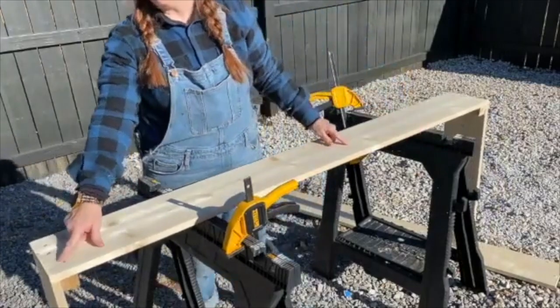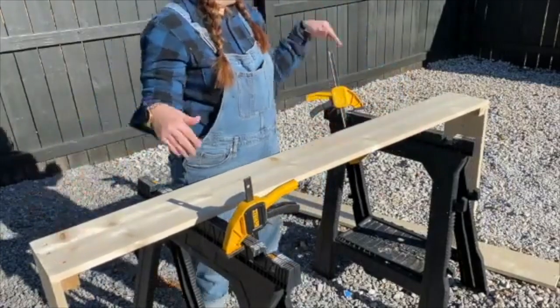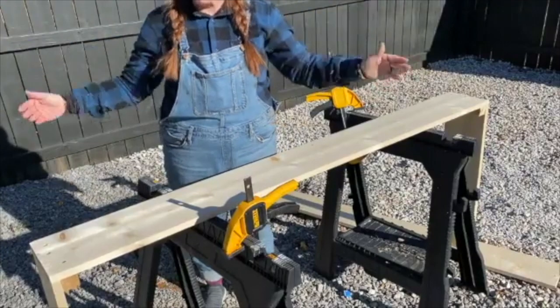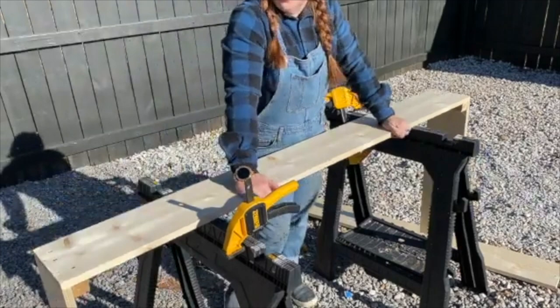They're not even lined up. Crooked. I don't care — it's going to be crazy. It's all that matters. It's going to be authentic, that's for sure. Hashtag don't quit your day job.